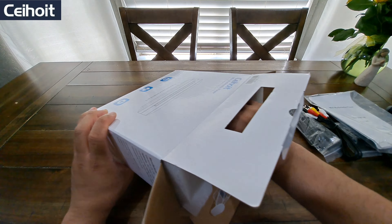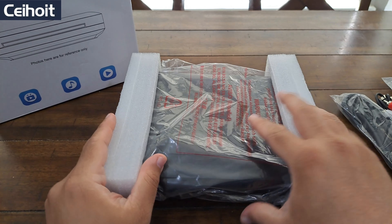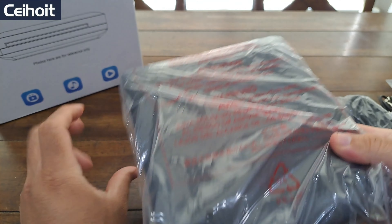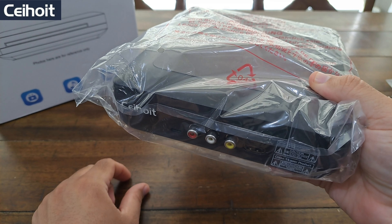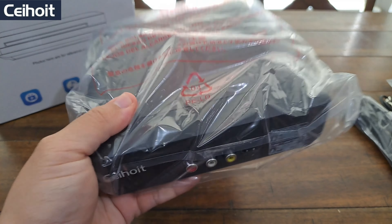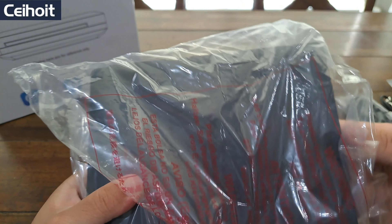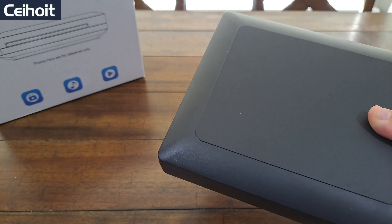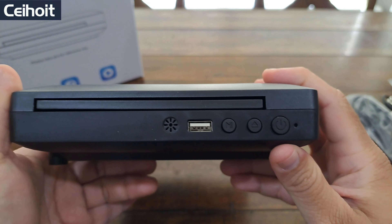Let's go ahead and get this out. Oh wow, it is super lightweight — probably less than a pound, or maybe about a pound. It doesn't even feel like a pound. I can see why they used USB-C charging — it's just not that heavy.